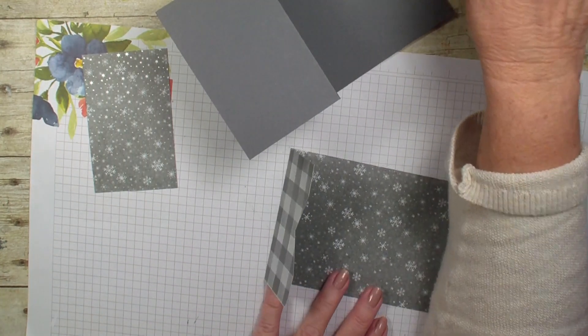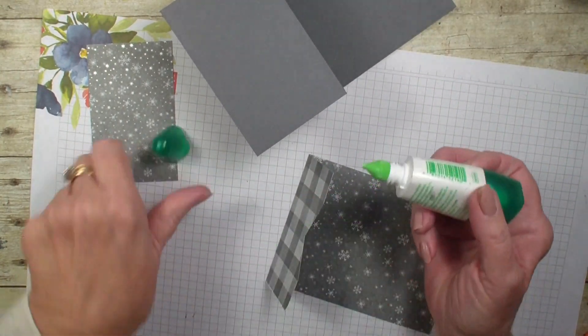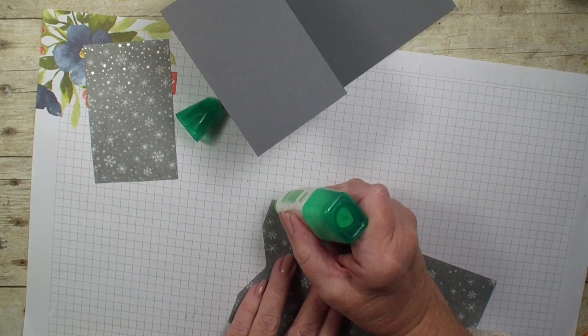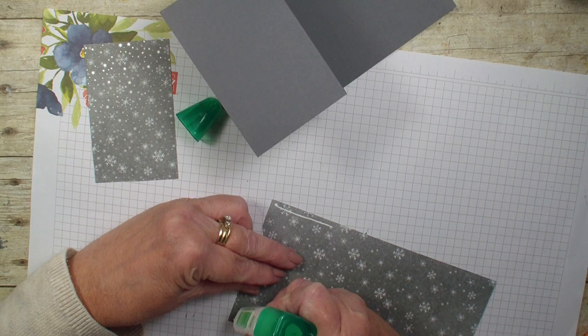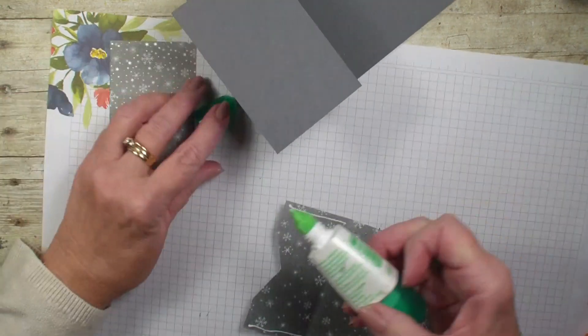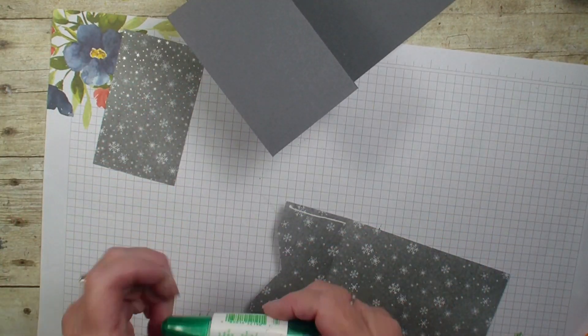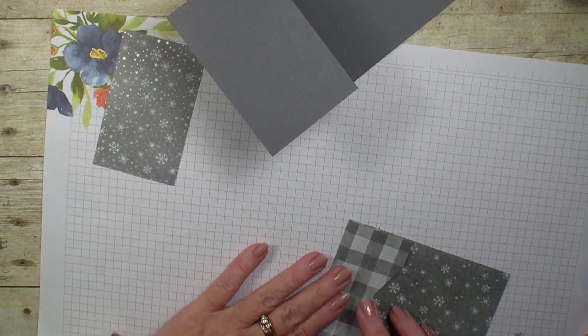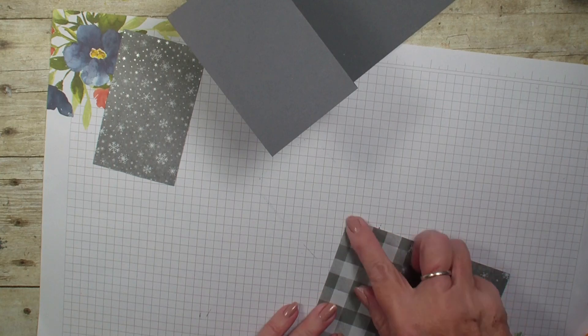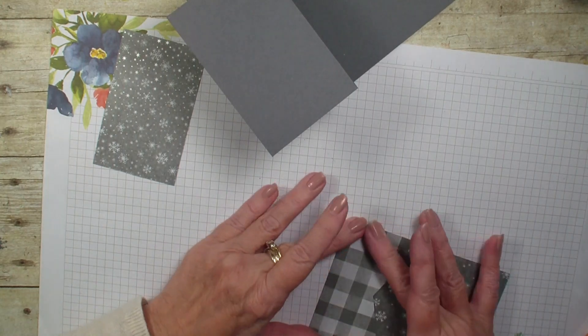In my last video someone told me to use the multipurpose glue. I was using my stamp and seal plus, and they were saying that if you get too much of your adhesive on the sides where your gift card is, when it dries it won't be sticky. So we are going to try that this time.